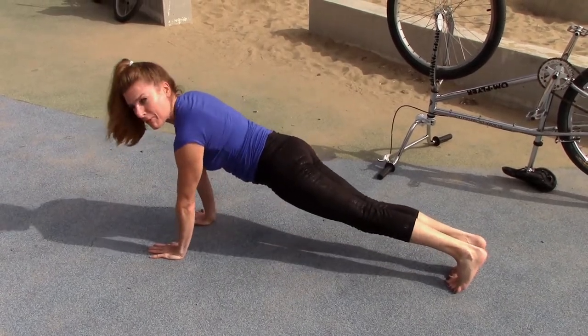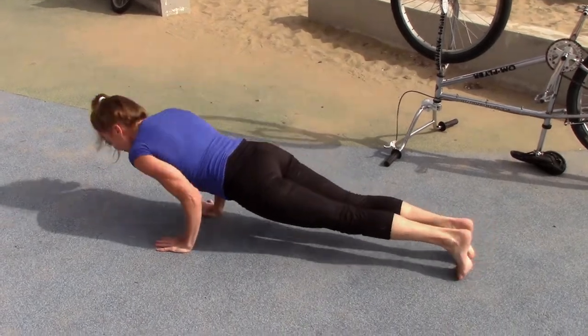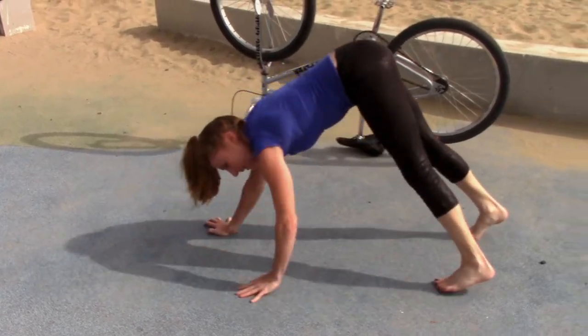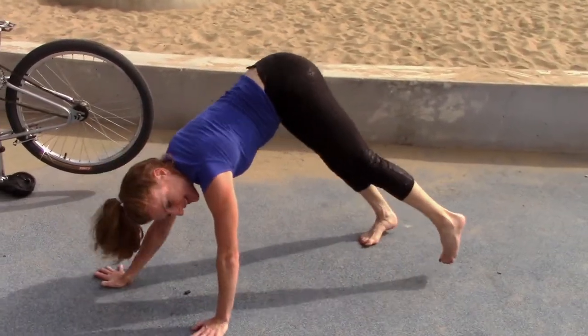I just climbed a pole and my arms are really tired. I'm normally not this weak. Five. You could watch my other video on how to climb a pole — hadn't done that in a while since my SeaWorld days.